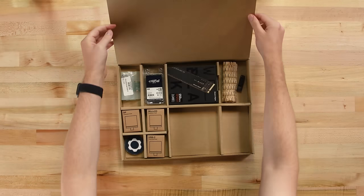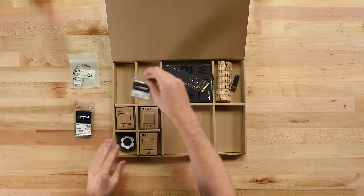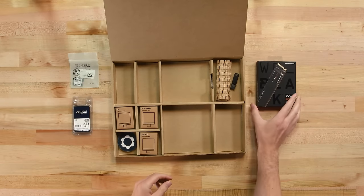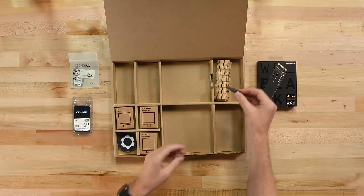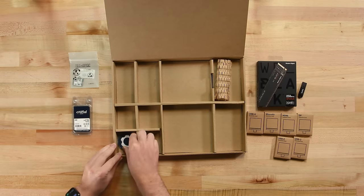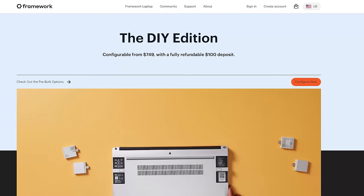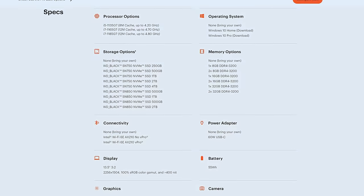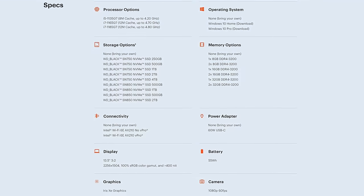In the component box is an Intel wireless card, 16GB of RAM, a 250GB Western Digital NVMe SSD, a 32GB thumb drive for installing Windows, 6 different port options, and 3 awesome Framework patches. When you buy a Framework laptop, assembled or not, you'll get to pick your own version of all these parts, or ask them not to include anything you already own.